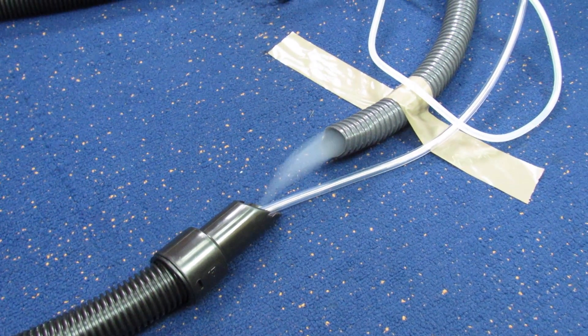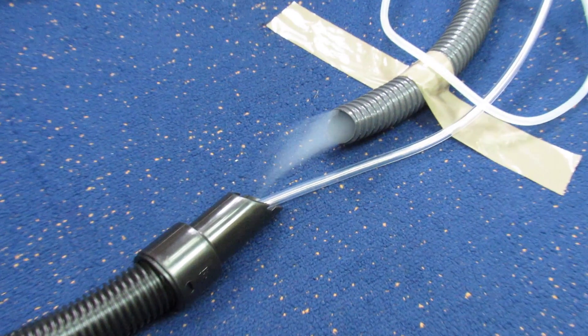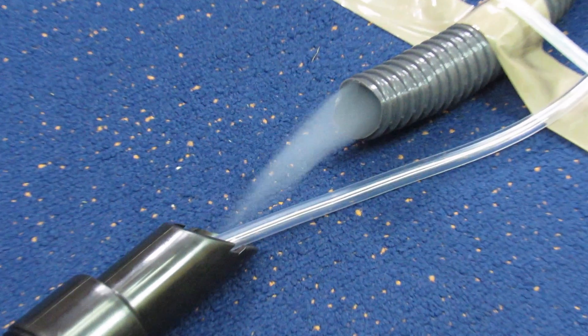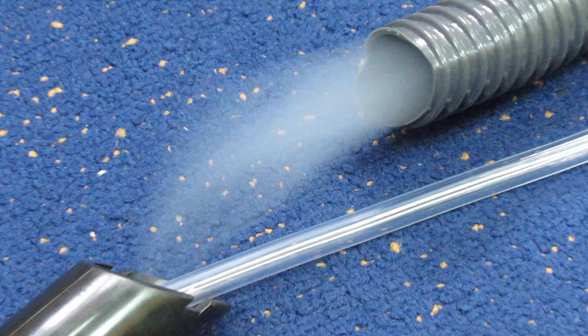The black hose is connected to a dust extractor and the grey hose is connected to a vapour generator, which generates particles at 5 to 10 microns. As you can see, at this speed all the particles are captured by the dust extractor.